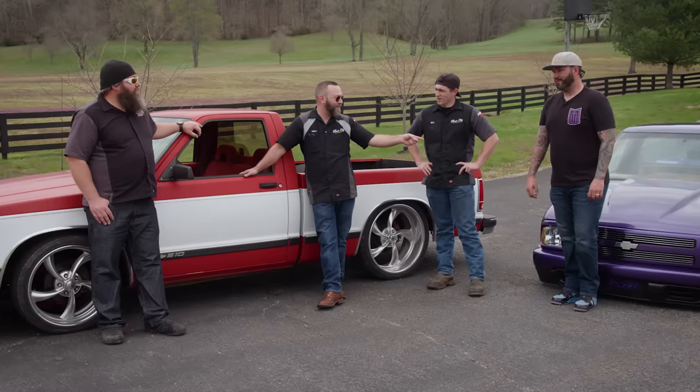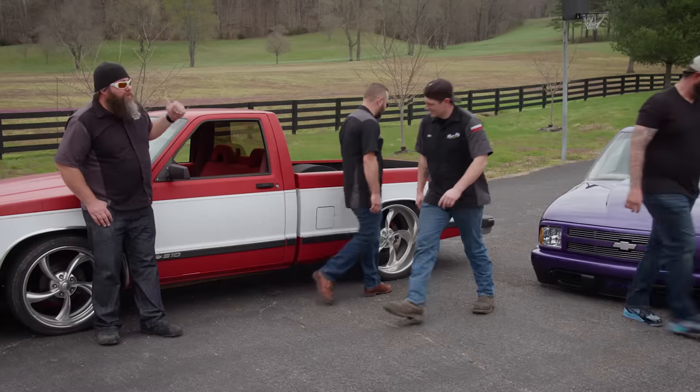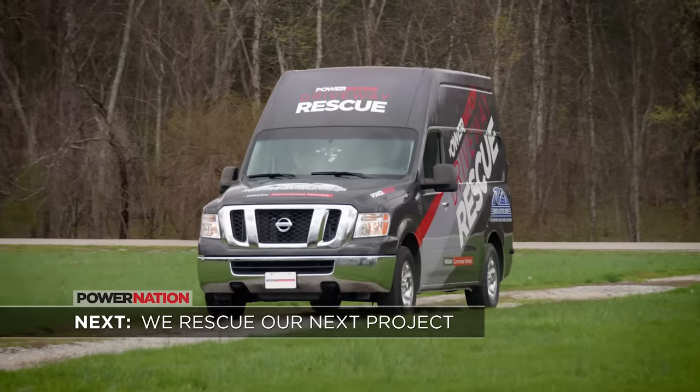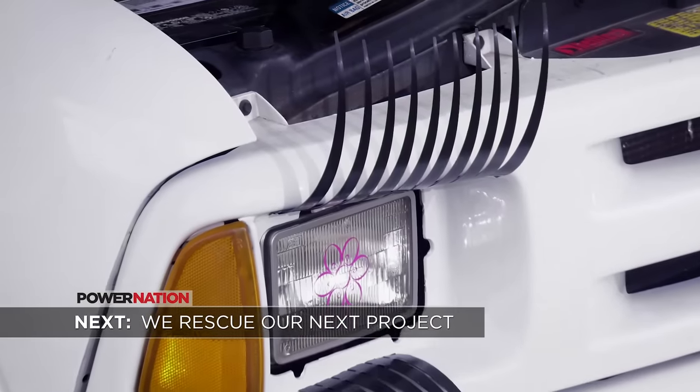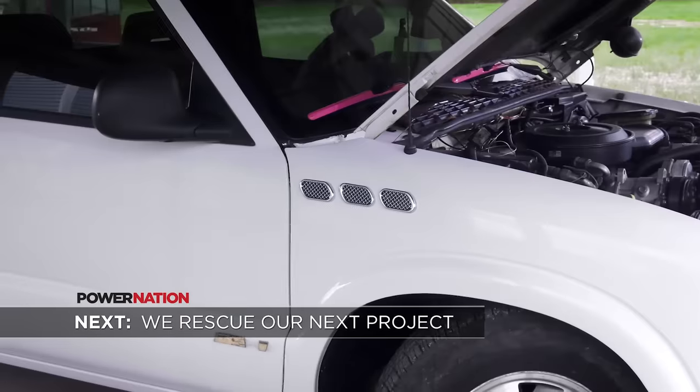I want to ride in that truck — come on, I've got to take a ride in this thing. Can I ride back to the shop in that? Good job, it's been a good day. Next up we dive into a driveway rescue on a truck that has a very unique personality.